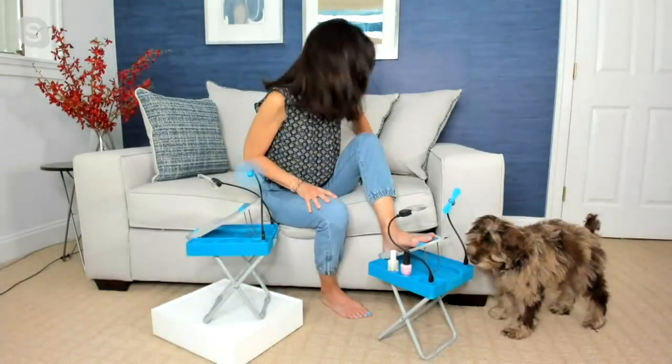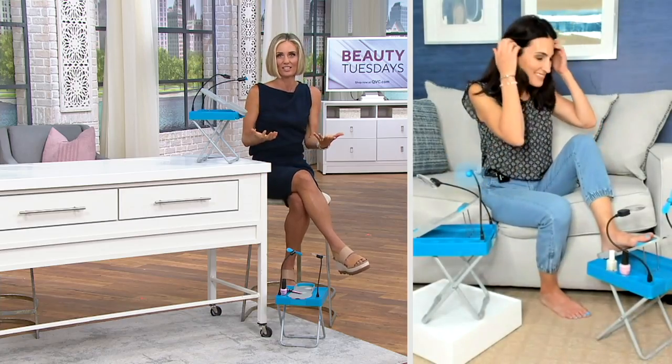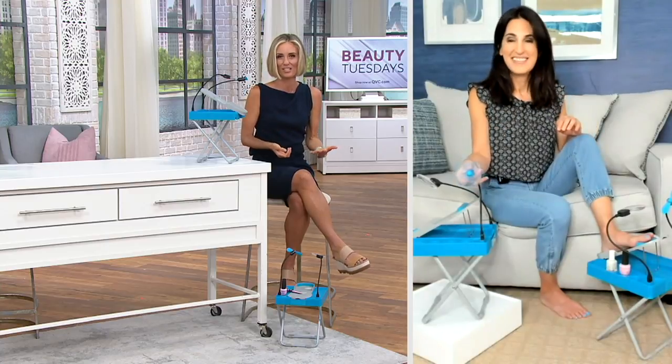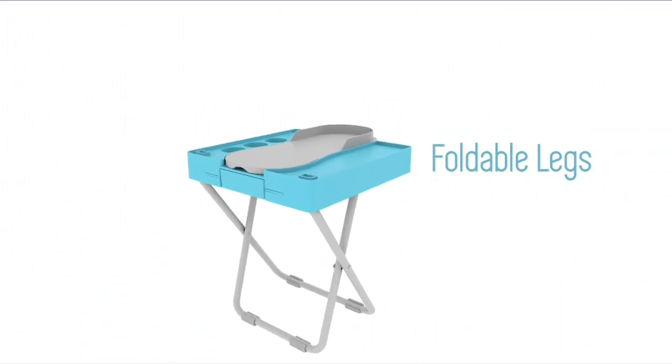The price goes away at the end of the day here. It really is a solution — we're trying to do our nails at home, trying to get into those toes, and it's so hard. You've got one foot here, one foot there, you're trying to stretch over, and this makes it accessible.